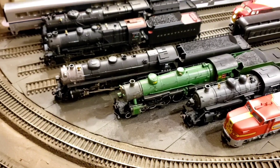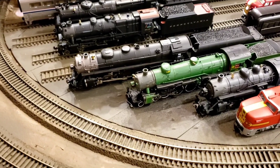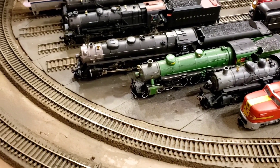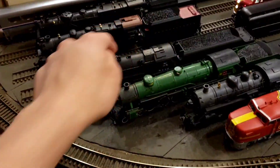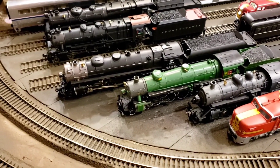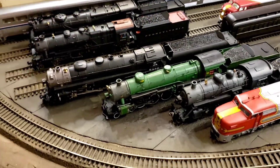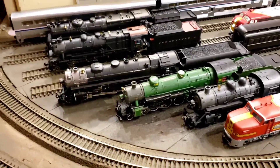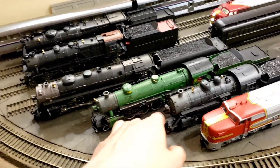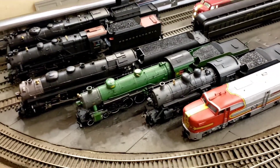This one here — the original owner actually weathered it. They used rust weathering chalk. They didn't use any other colors, just one color, and they went overboard with it. Luckily chalk doesn't stick really well — or it sticks, but you can remove it with soap and water. So that's what I did. I took the shells off — very similar process — took the engine and tender shells off, ran them under warm soapy water, and cleaned it off with a toothbrush. This one basically looks brand new now. There's very little wrong with this engine. It looks basically brand new and it runs brand new too. The mechanism was very clean so I didn't have to do anything with that. These three engines had similar treatment: take the shells off, clean it up. Two had to have the mechanism degreased, and this one had the replaced motor gear.